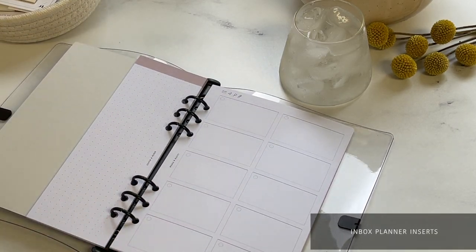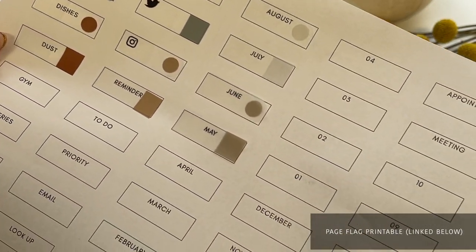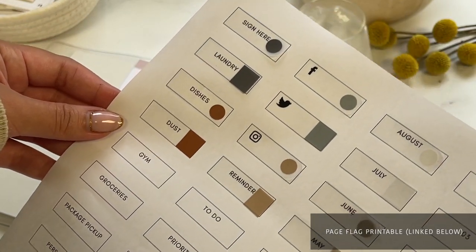Another great method to use with our Matchstick and Spotlight page flags is by using our free page flag printables, which is linked in the bottom bar, to label your page flags according to your planning needs.